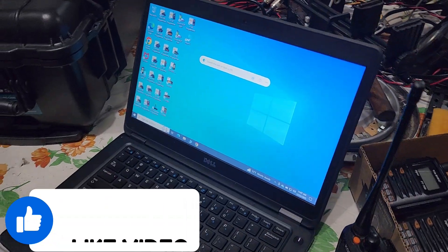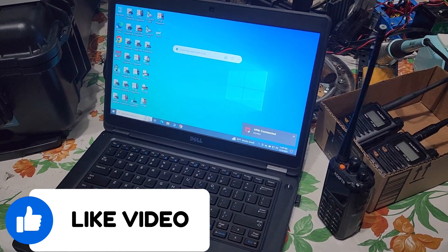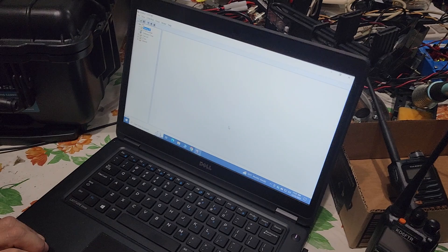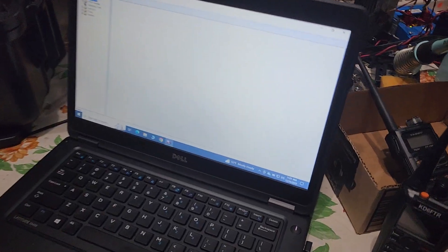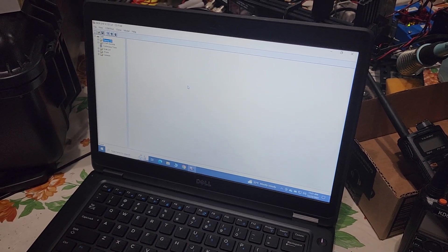We get out the laptops yet again and we need to program some things a little bit differently on the radios. We are adding some frequencies, like the local repeater and so forth, just so that we have those in the cross-band repeaters if we need them in a pinch.